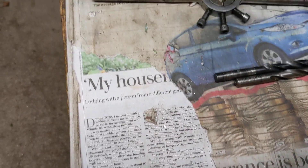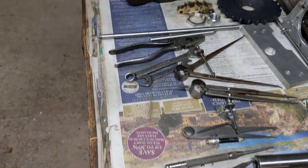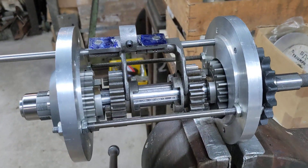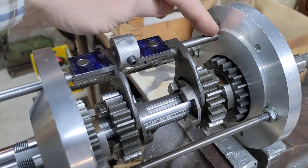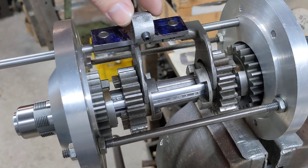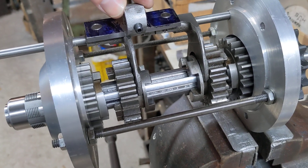Hello and welcome back to the Project Hercules Diaries for another exciting update on the gearbox. The Shed Fairies have been busy — the hole has been drilled for the silver steel that holds the gear selectors and the piece that joins the two gear selectors together.